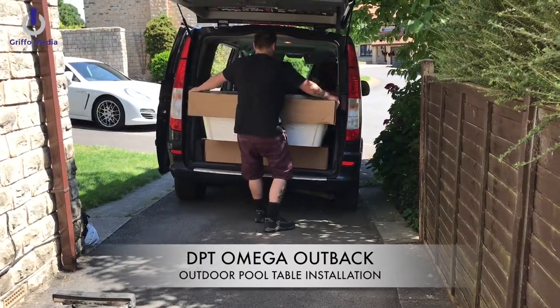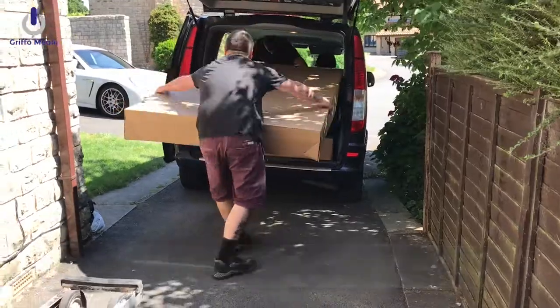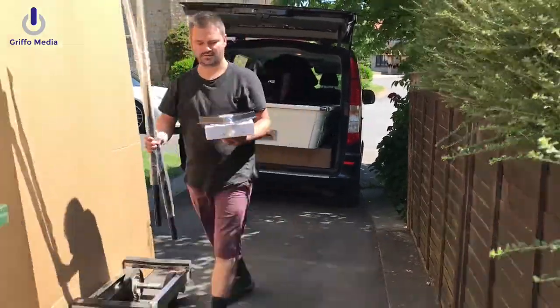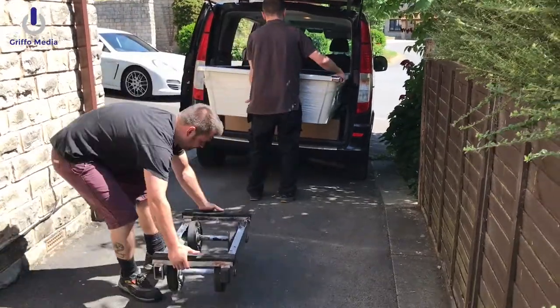Thank you for stopping by Griffo Media. I'm Griffo. Today it's the installation of my recently purchased outdoor pool table from a company called DPT. They're based at Bootle in Liverpool — that's where their factory is — and they've been making great pool tables for many years, and I made my purchase directly from those guys.